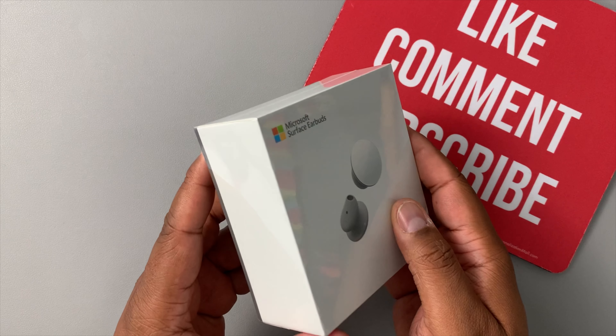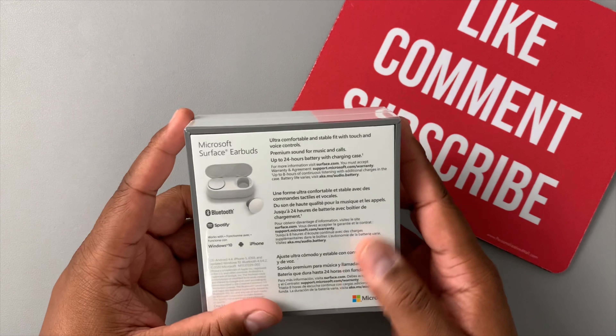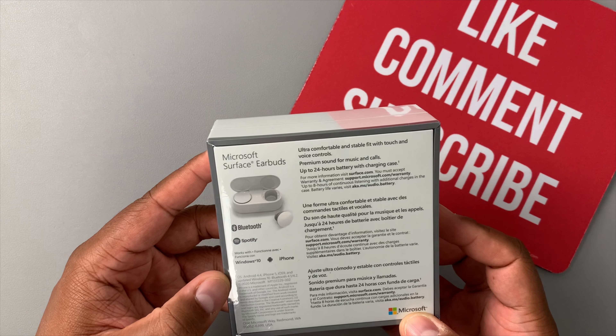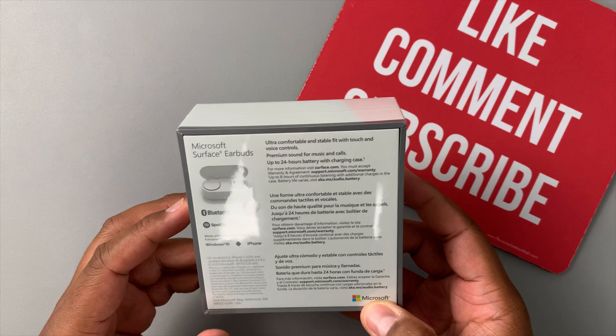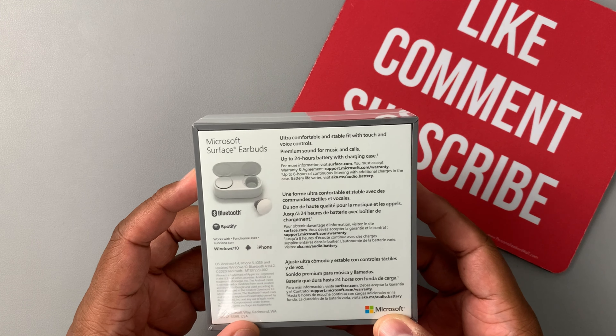I like the box — it looks really nice. On the back it says Microsoft Surface Earbuds: Bluetooth, works with Spotify, works with Windows 10, Android, and iPhone. Ultra comfort and stable fit with touch and voice controls, premium sound for music and calls, and up to 24 hours battery with the charging case.